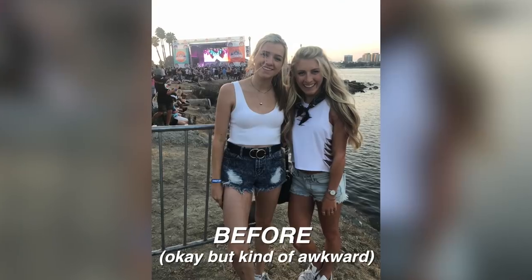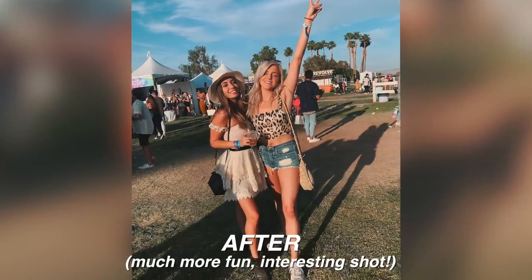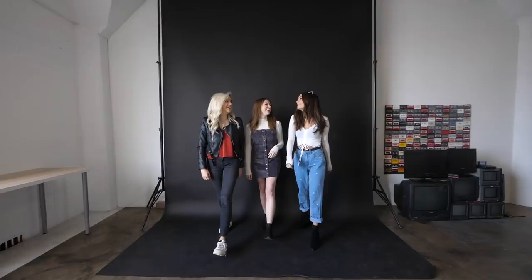Another pose idea for two people is to have each person holding one arm up in the air. This looks best as a really wide shot, and it looks cool if you're at a music festival, some kind of monument, or if you're traveling.